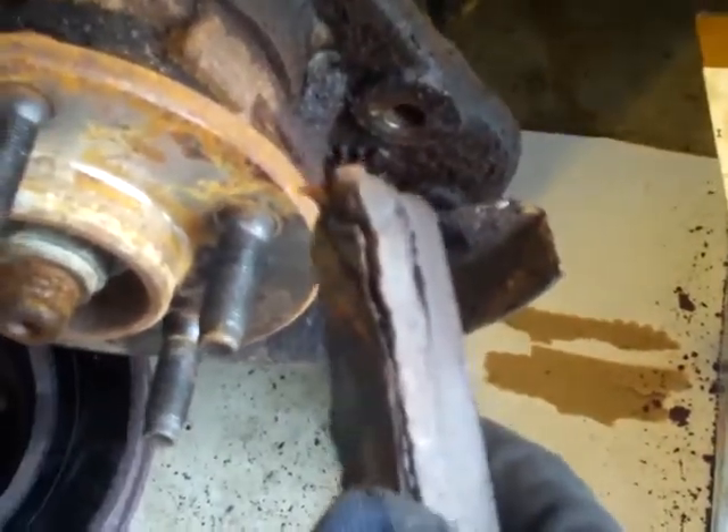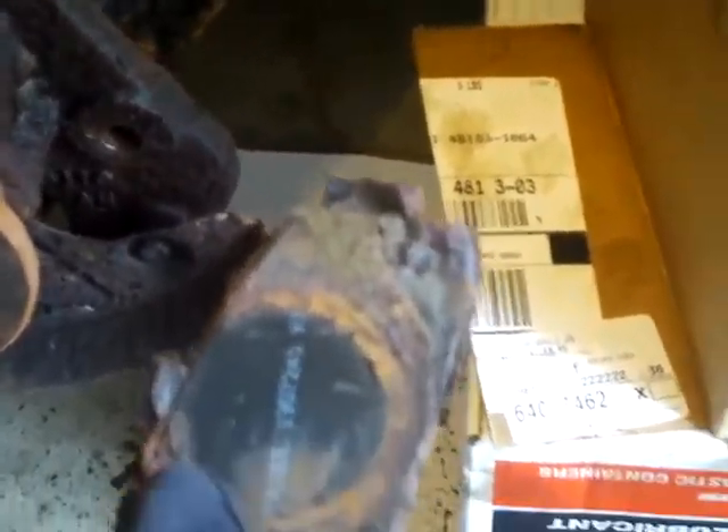This one has them on there — I'm guessing because the shop just put them on there because they thought they were needed since the rotors are pretty worn down. So I'm going to clean this up, get it back together, and I'll show you how the caliper works.